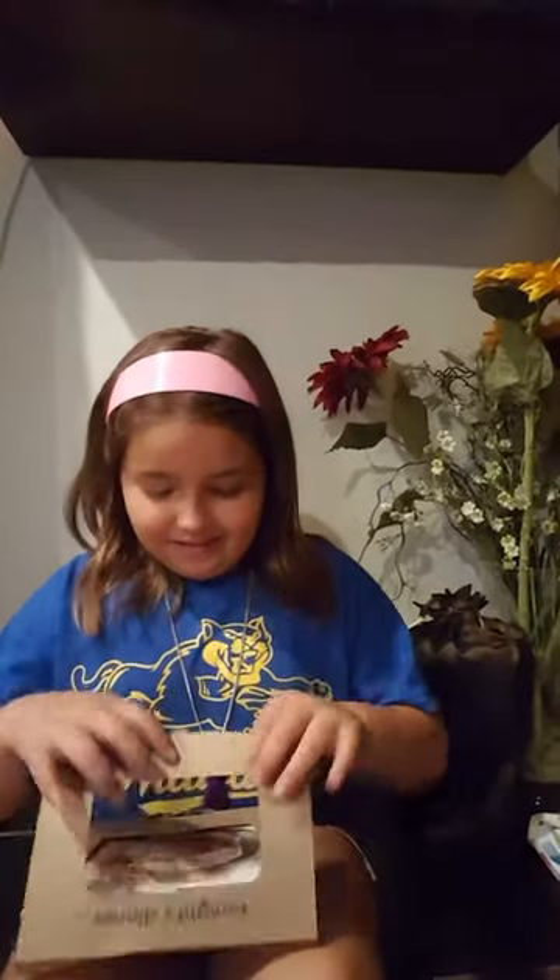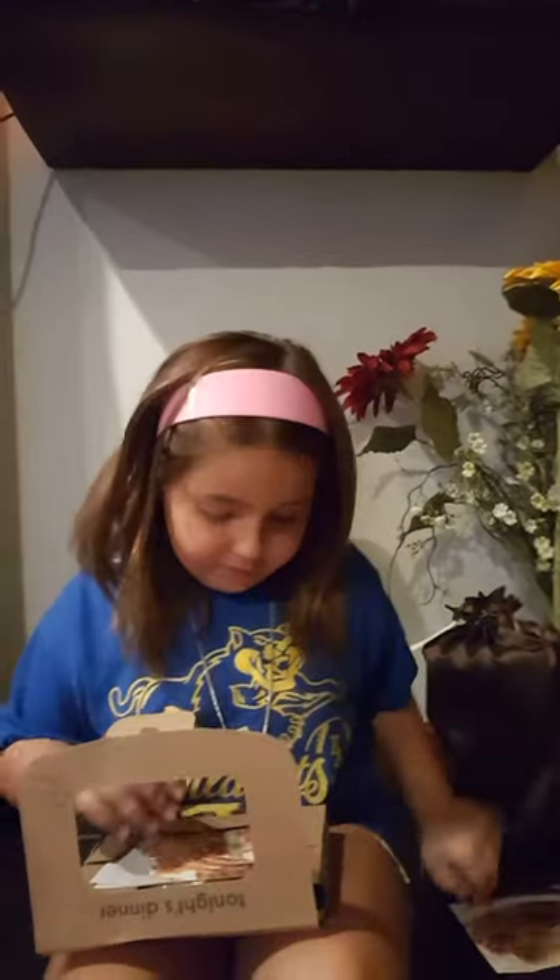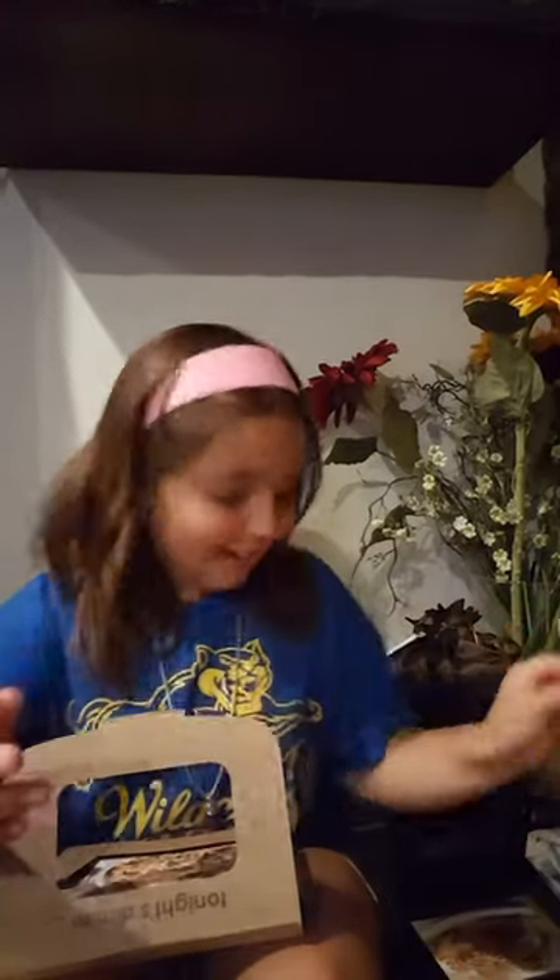Tonight's dinner from the dinner mixer is buffalo chicken sandwiches, wahoo fries and dipping sauce, and my favorite — buffalo chicken pasta. These meal kits give you meals for dinner and then you mix up your leftovers for lunch the next day. That's what the leftover container is for.